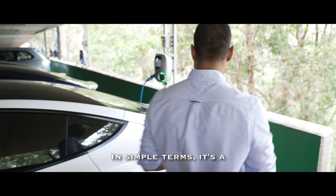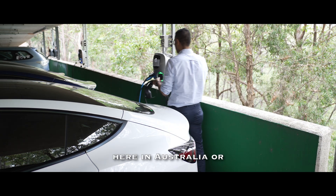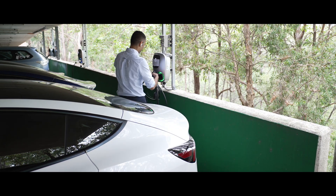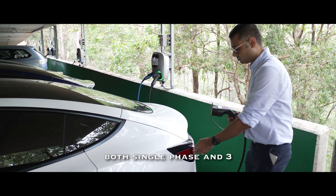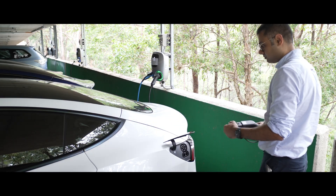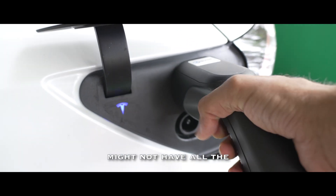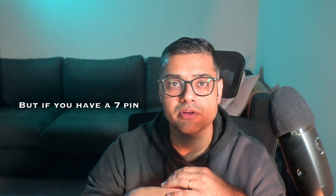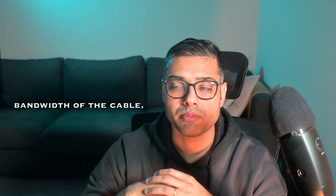In simple terms, a type 2 cable is a standard connector for electric vehicle charging, especially here in Australia and across Europe. This cable has a 7-pin design which supports both single-phase and 3-phase charging. If you have a 7-pin connection, your cable supports the full bandwidth of 22 kW.